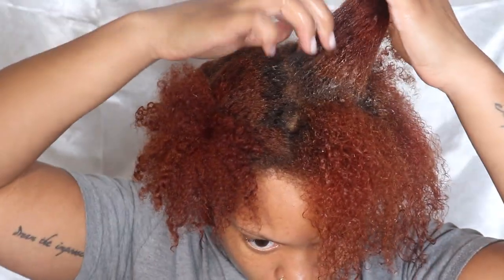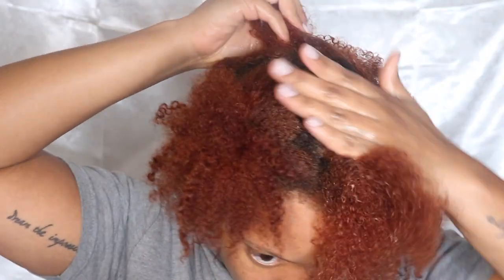In this video I really wanted the focus to be on the scalp, because that's where your hair grows out of. In the next coming videos we're going to be tackling these ends.